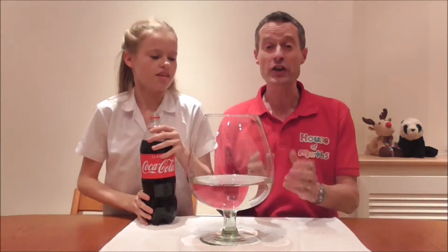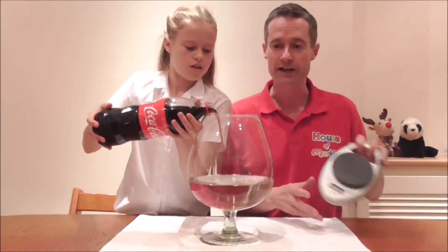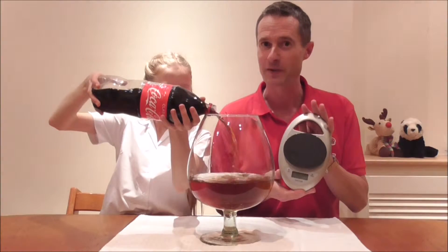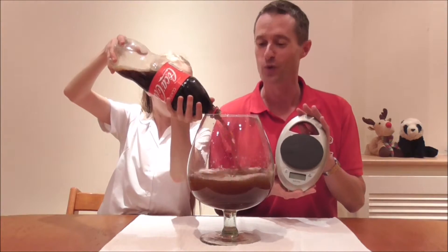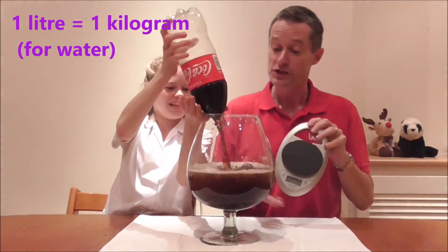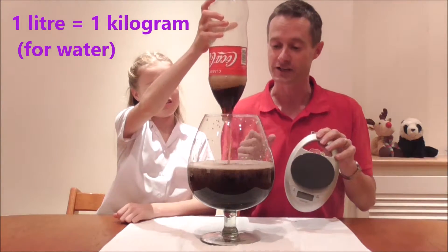While Anastasia is doing this I'll just point out there is another way to do this. You could fill the wine glass with water and weigh it using a set of kitchen or bathroom scales. Because of the magic of the metric system, each litre of water is exactly 1 kilogram in weight, so you could just simply weigh it and each kilogram is exactly 1 litre.